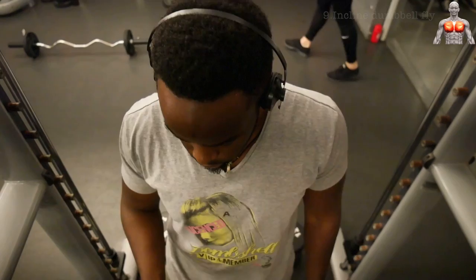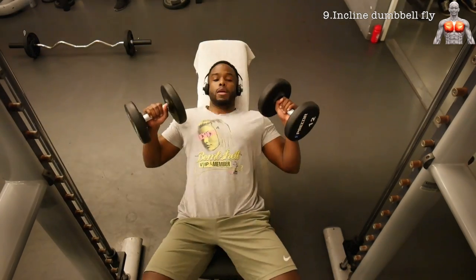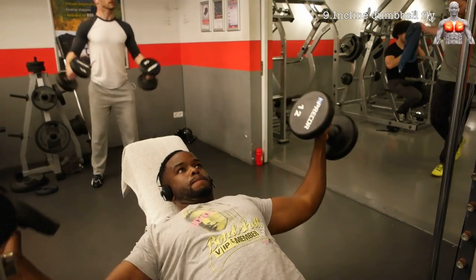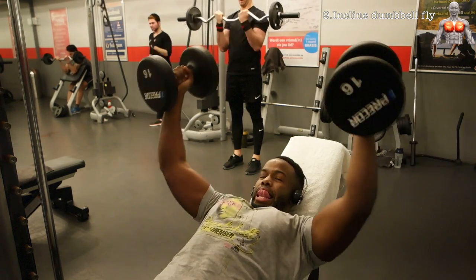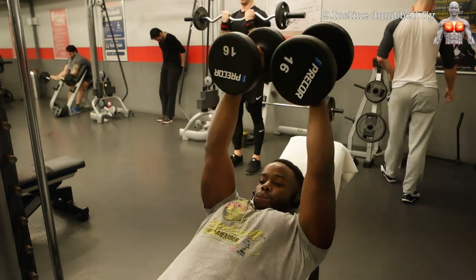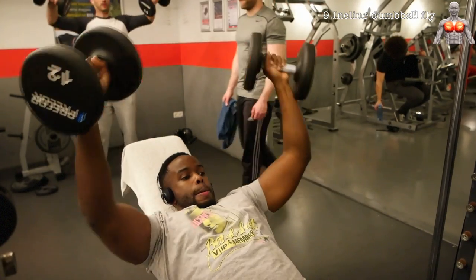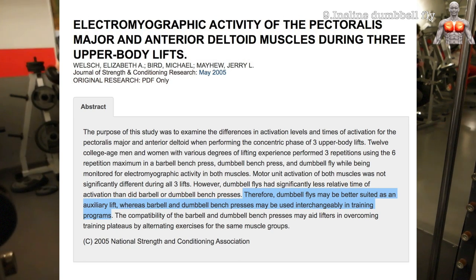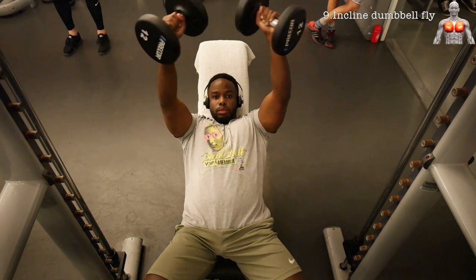The next exercise is the incline dumbbell fly. You can also do this on a flat bench, but I like to do it on incline to target a bit more of the upper pecs. When doing this exercise you must keep the arch as much as possible — hence you cannot go heavy on this exercise and it is not necessary. It is a nice exercise to strengthen your pecs, but not ideal for building them. For that, the upcoming exercises will really target the pecs for growth.